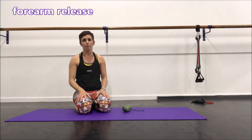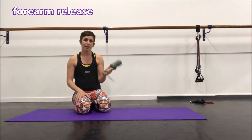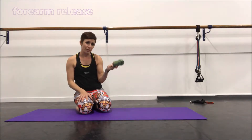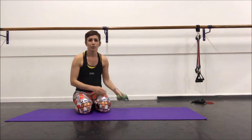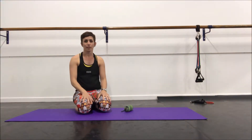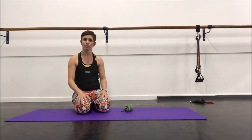Welcome to Mobility Monday. Today we're back with the balls again — I'm using my yoga tune-up balls here in their little bag. This technique we did at a really good course called the Roll Model with Jill Miller, and it had an amazing effect on my shoulder range.